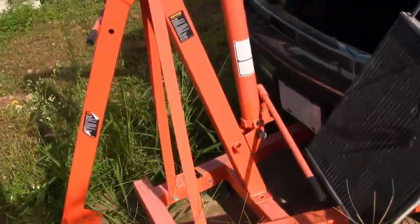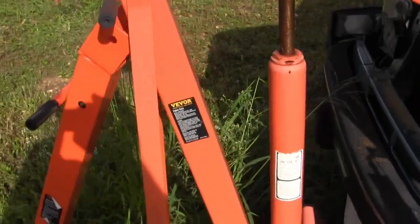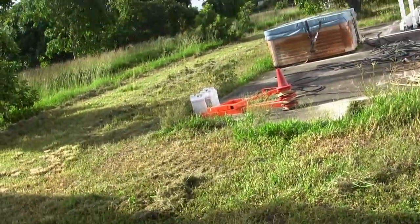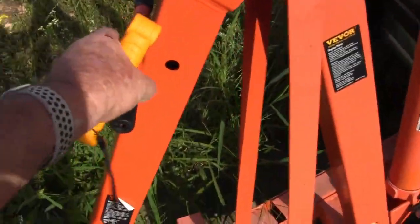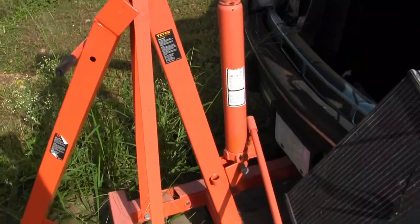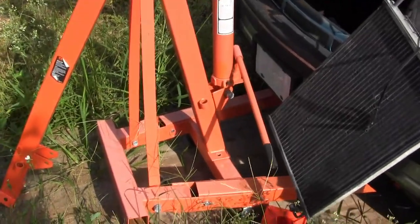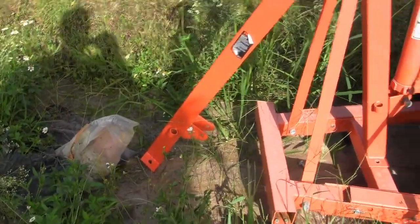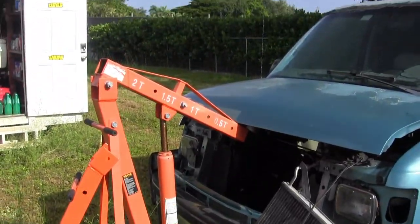One of the problems I ran into with this lift is it fractured the weld, so I contacted VOR and they sent me a whole other lift. Before I get the engine I need to swap out this part here. I'll end up with two lifts and I'll probably take the cracked arm to a local welder and have a doubler put on to make it more substantial. VOR was good on their warranty, so that's that.